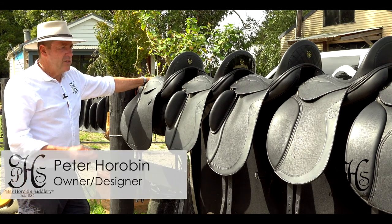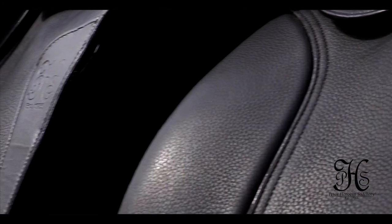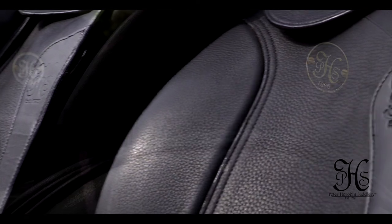Hi, I'm Peter Horriban. I'm just going to introduce you now to a range of our Dreshar saddles, the different models we have, and explain a few features about them.